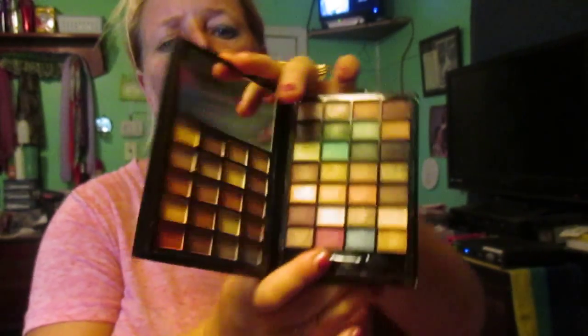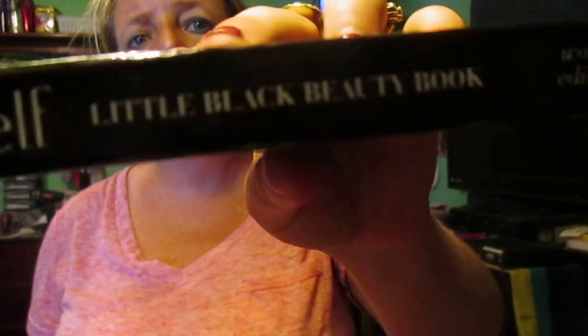And that's the last row of the last colors. That is swatches on this palette by ELF that I did get in a swap. You can go online and look it up — I'll tell you how much it costs and where you can get it. I'm sure you can buy these on Amazon, but you can probably also get them at Walmart, Target, or probably ULTA.